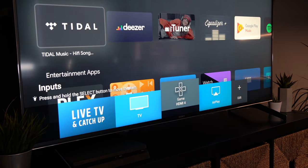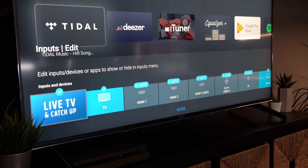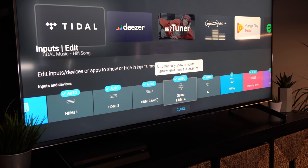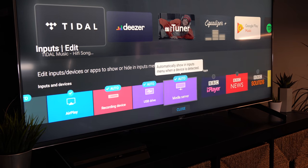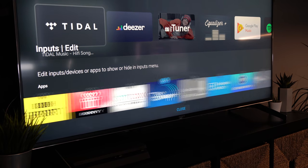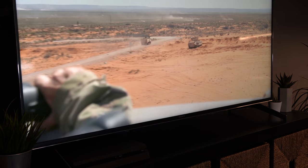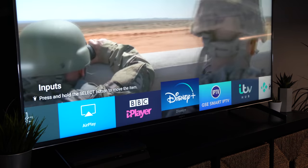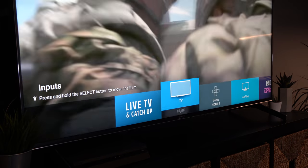The input menu gives quick access to all your different sources and applications. If you've got something connected to HDMI 1, 2, 3, or 4, they'll automatically appear in the list, indicated with an auto sign. You can also scroll along to see all the different apps and add your favourites to the bottom bar — a nice feature for quickly accessing favourite applications. It's super simple when watching normal TV to press input once, get the bar up, and scroll across to select whichever source or app you want.